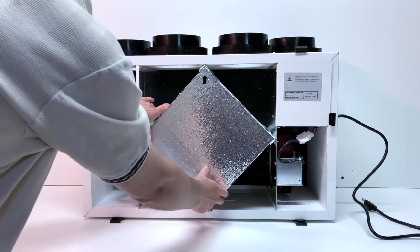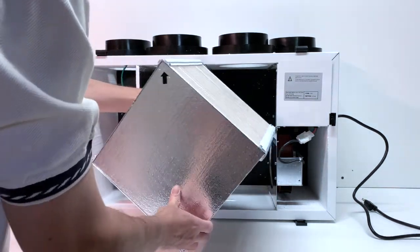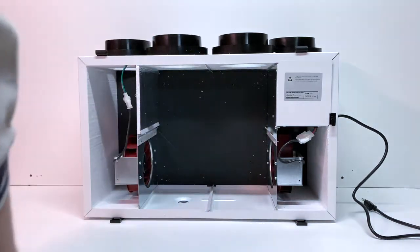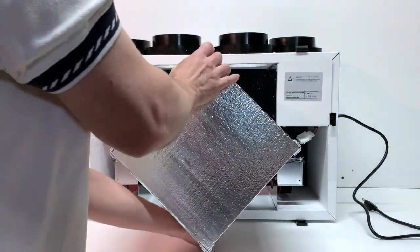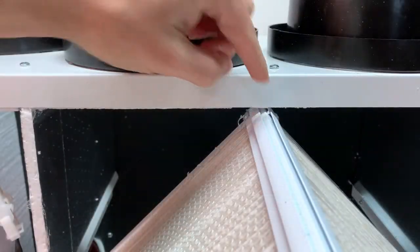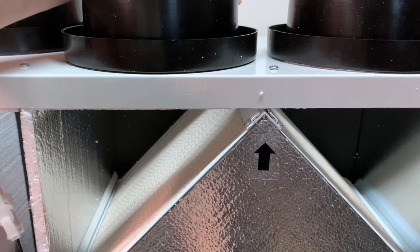The unit has a removable and replaceable polypropylene cross-flow heat exchange core. The core should be removed and vacuumed once a year. To replace the core, make sure the arrow is pointing towards the top of the unit and line up the channels of the core with the rails of the unit. Push the core into the unit until it is firmly seated in place.